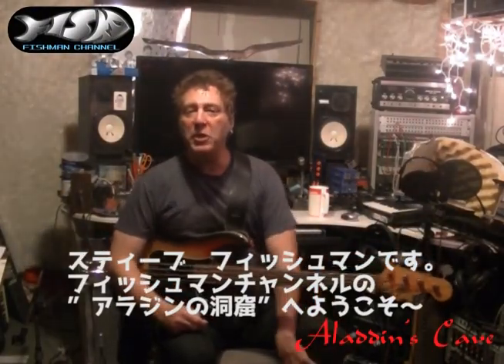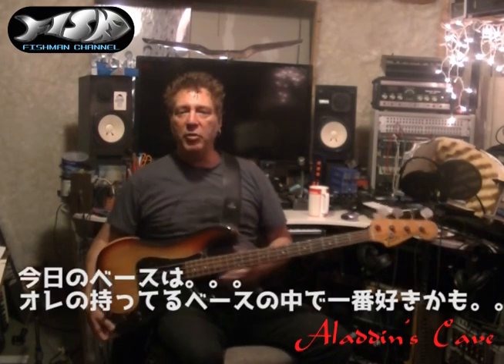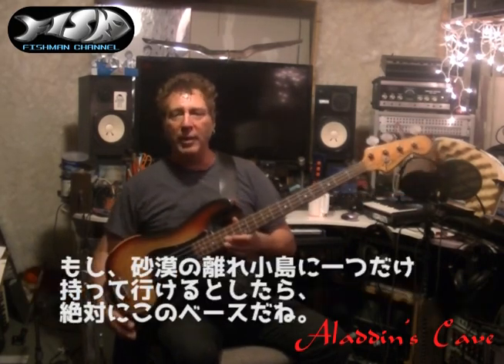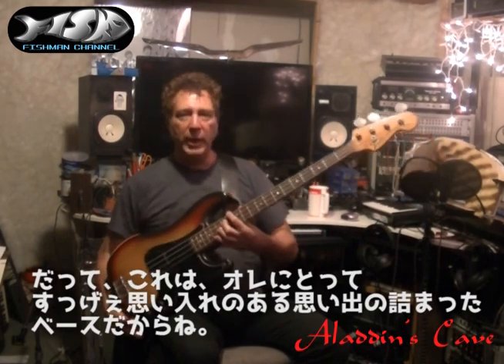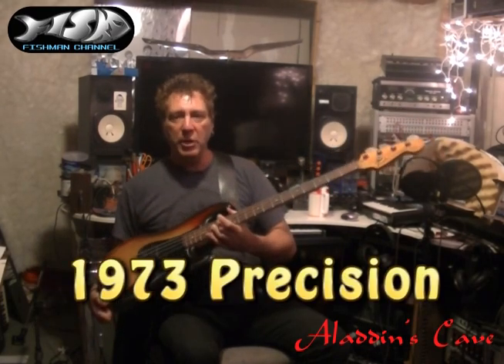Fishman here on Aladdin's Cave on the Fishman Channel. Welcome. We are still in bass guitars. This is my favorite, probably of all my basses. If there was like a one-only desert island situation, I would take this one, just because it means a lot to me. It's actually a great bass.